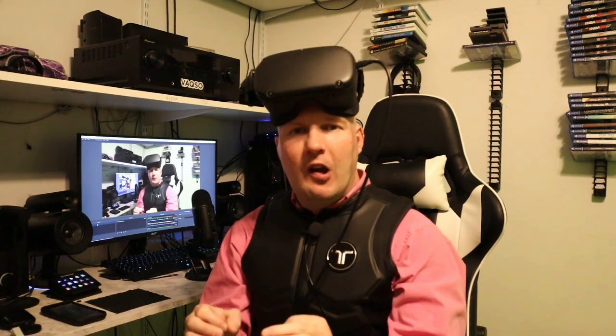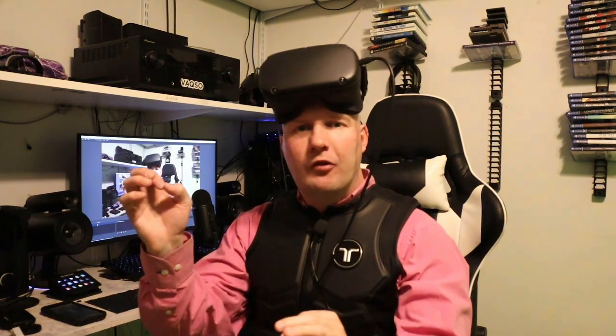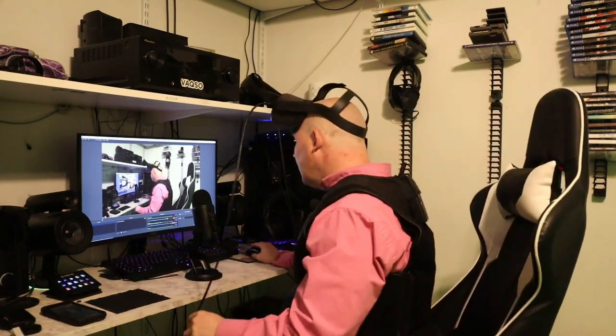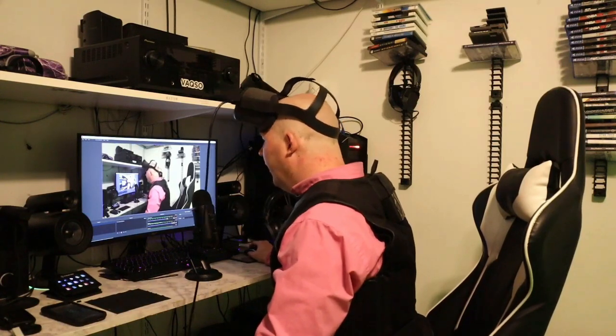If you have the public test channel turned on, turn that off and you'll see all the drivers. Update your drivers, then go to Devices just like I showed you. You'll see it now has a green light, which means it's good to go. Come over here and press Continue.